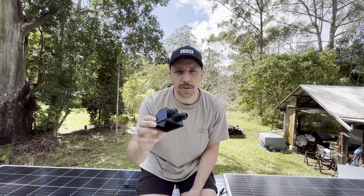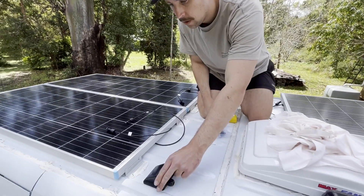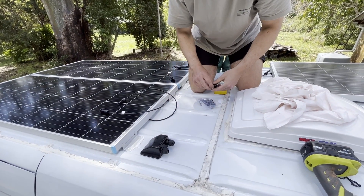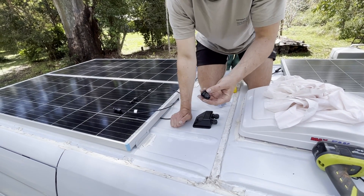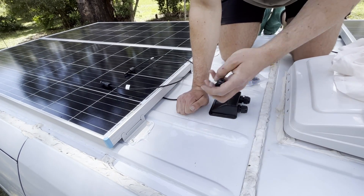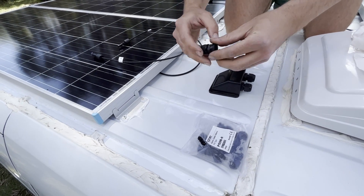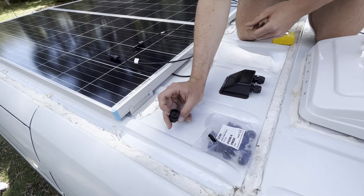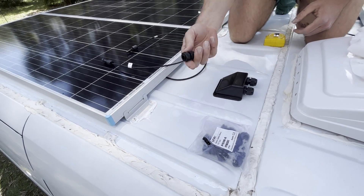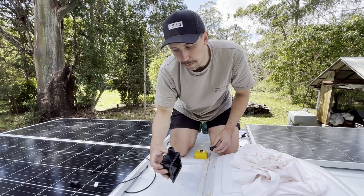Now the panels are installed I've got to get the cables down into the van. I'm using this Renergy entry gland — there are heaps of different types. I'm going to drill a couple of holes in the roof here; our batteries and solar charge controllers are down below. I'm also using 4–8 mm nylon cable glands — you unscrew them, screw through, and tighten around the cable. They protect the cable from the metal surface and are IP68 waterproof, giving an extra level of water resistance.